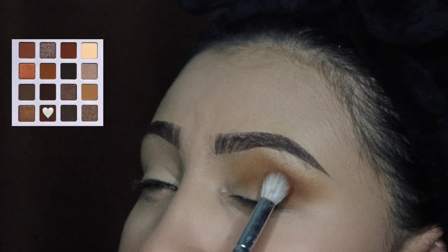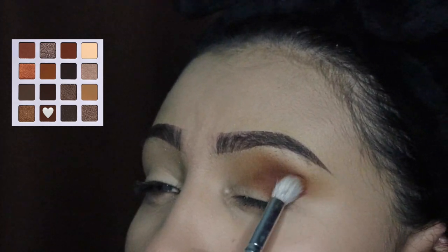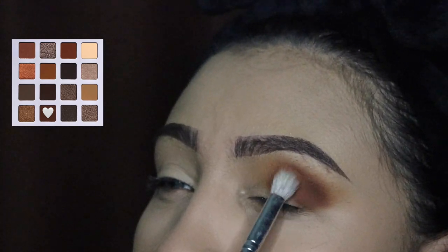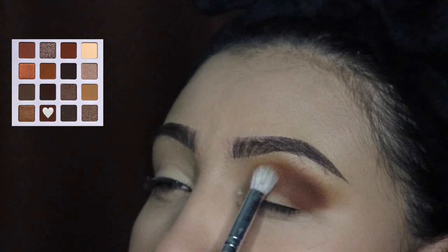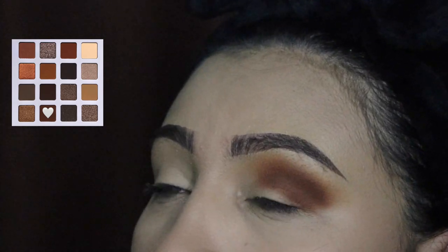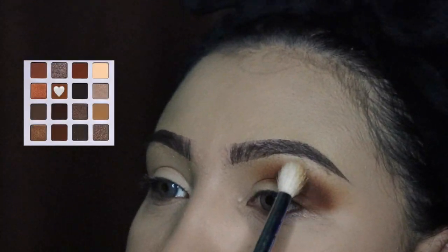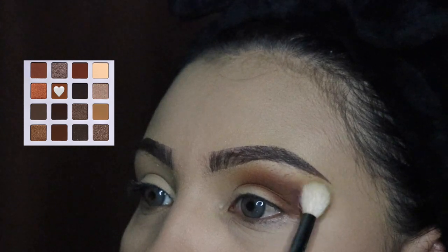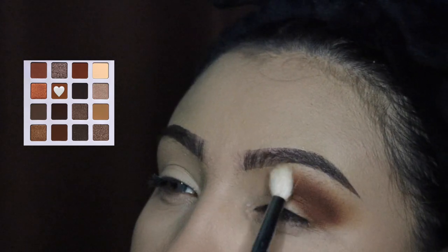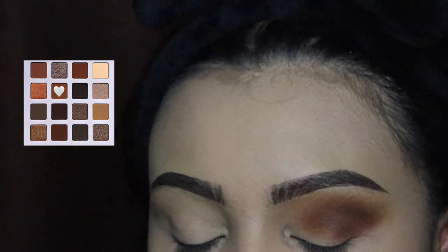Now we're going in with this other shade and it's a lot darker. Try not to cover the other shade — you want to keep this on your crease and under your crease on the lid. As you guys can see, I'm taking this only halfway onto my eye, not all the way to the inner corner, strictly staying on that outer area. Next I'm going in with the previous brush and just blending the top — I didn't use any product, this is just so they blend together. Don't be afraid to touch your eyebrow since this color is very light.